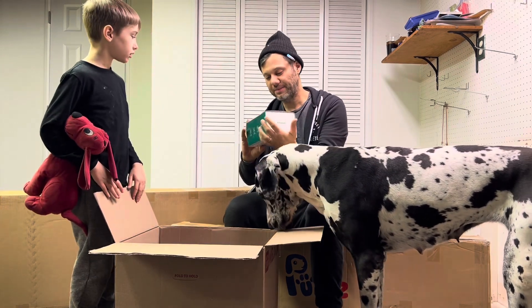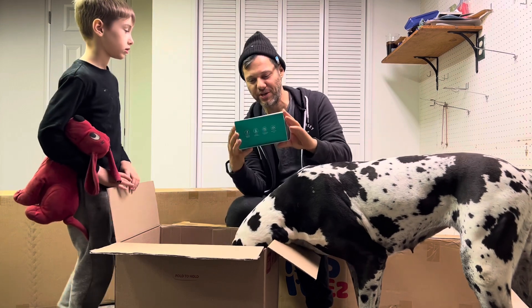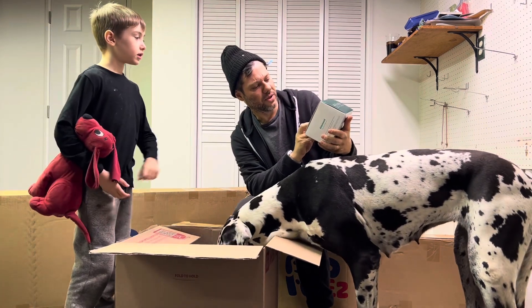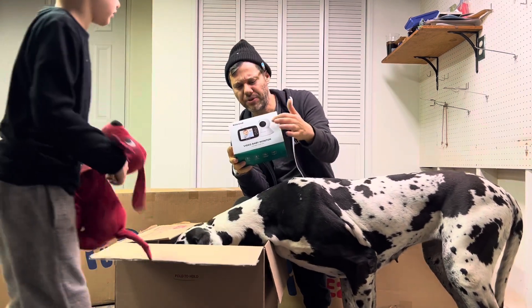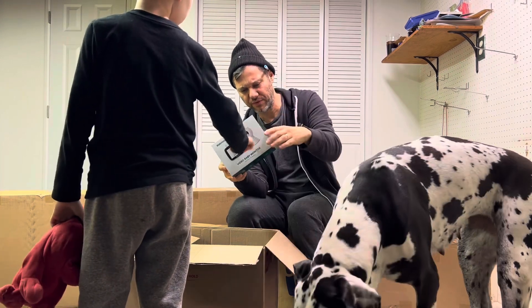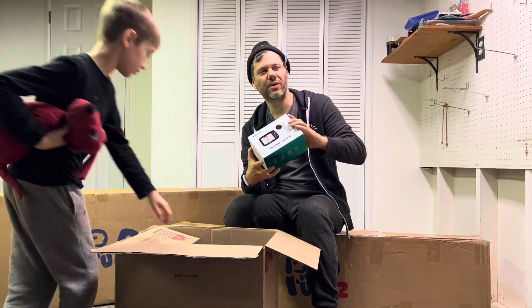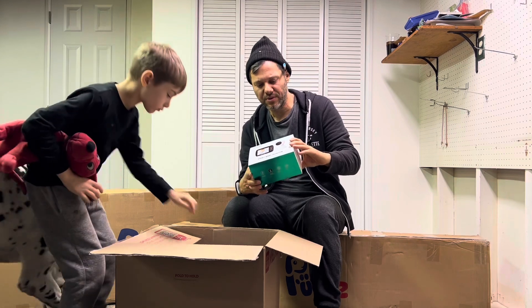This is pretty cool — and actually I have a daughter just over one year old and my wife said we can use this too. This is a camera with a monitor. What's cool is it has temperature on here — you can see the temperature of the room. I also have another one with an app on my phone, so I'll probably have that set up as well.